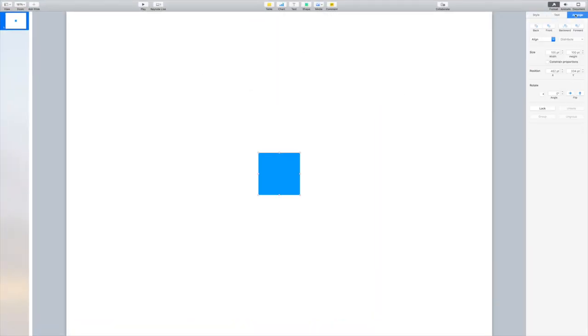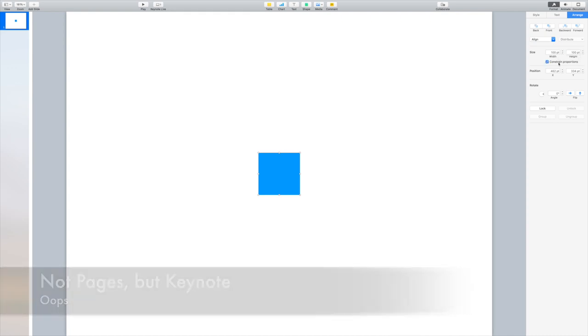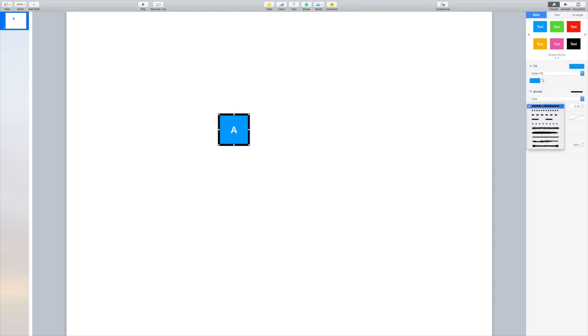First, I went into Pages on my Mac, but you can use any program. It's really simple — we're just creating one-inch squares, so you can totally do this on any of the Microsoft products, as well as Pages if you have a Mac. I just haven't been willing to pay for Microsoft. You have to pay it every year — it's crazy.